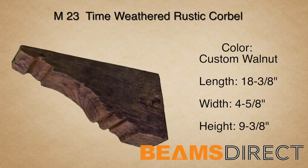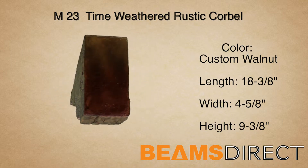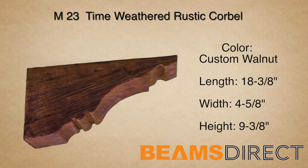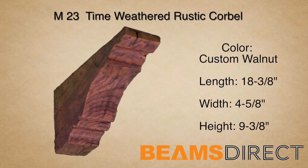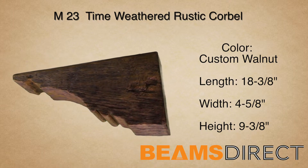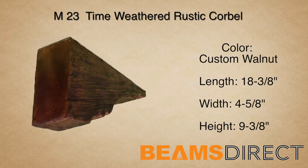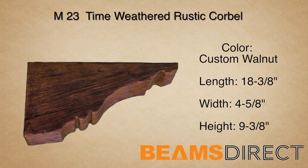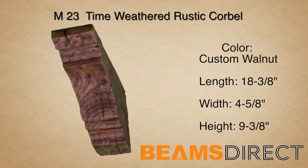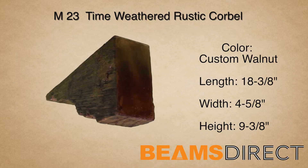This is the M23 time-weathered rustic corbel, finished in our premium custom walnut stain. This corbel measures 18 3/8 inches long by 4 5/8 inches wide by 9 3/8 inches high. It's commonly paired with the QuickShip T01A or B forward beam. This corbel is part of the time-weathered rustic wood series.